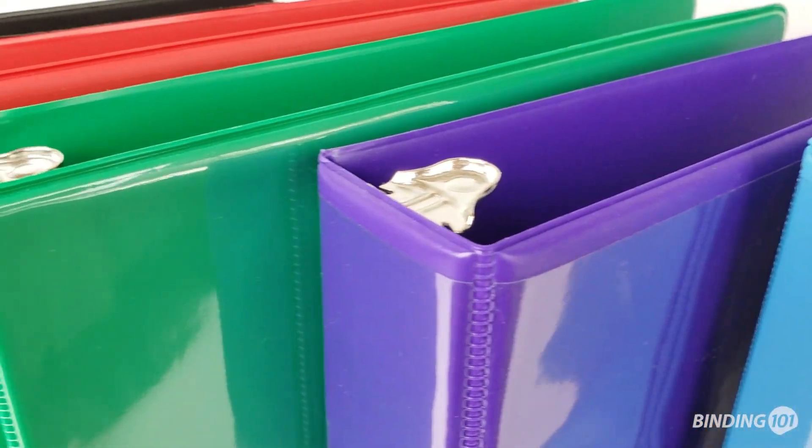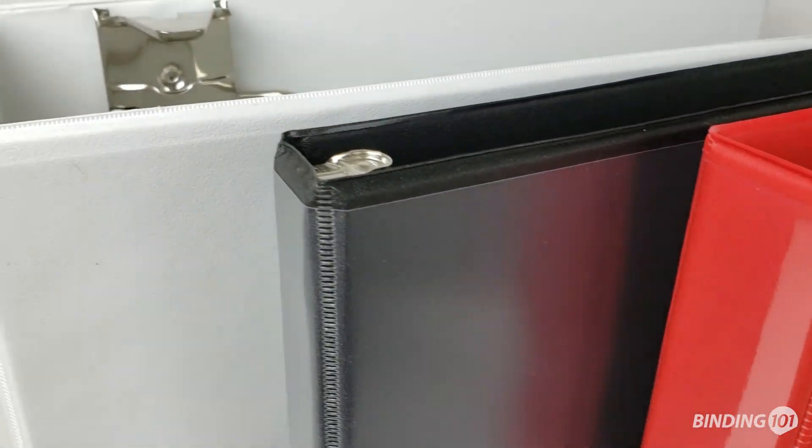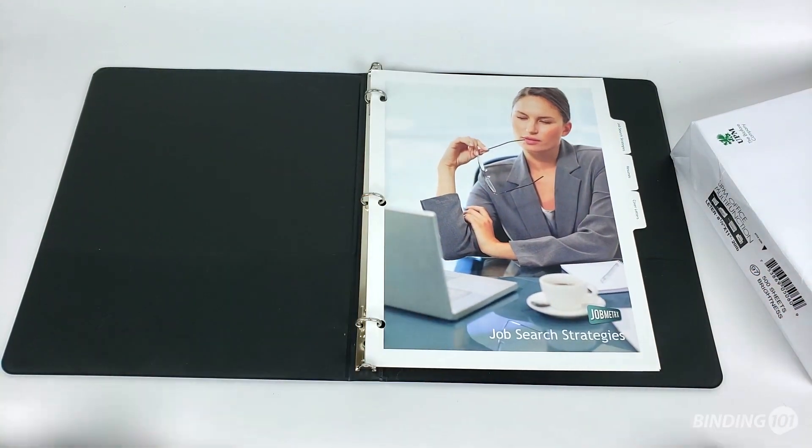Our letter-sized colored view binders are stocked in several sizes, from one-half inch up to four-inch ring diameters, and will hold standard letter-sized pages measuring 8.5 inches wide by 11 inches high, allowing for the additional width of index tabs.